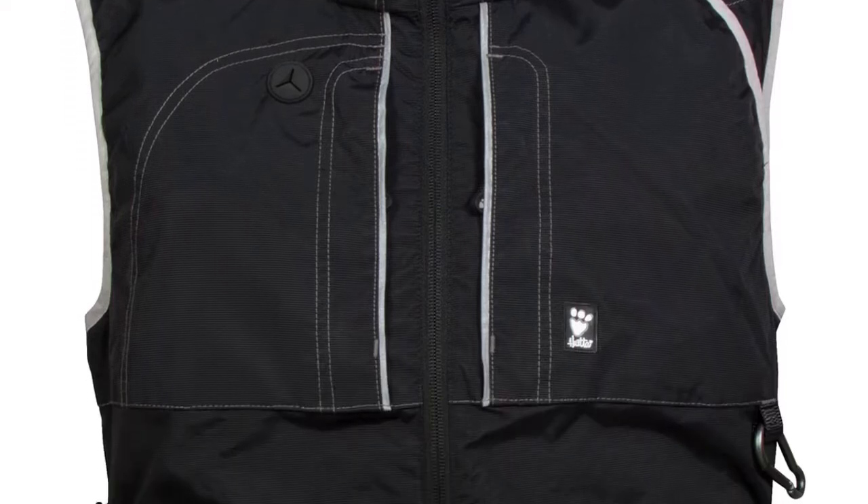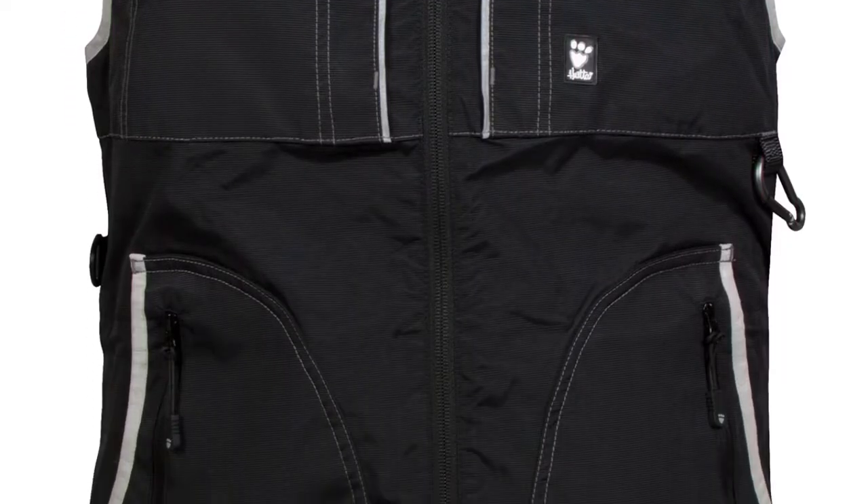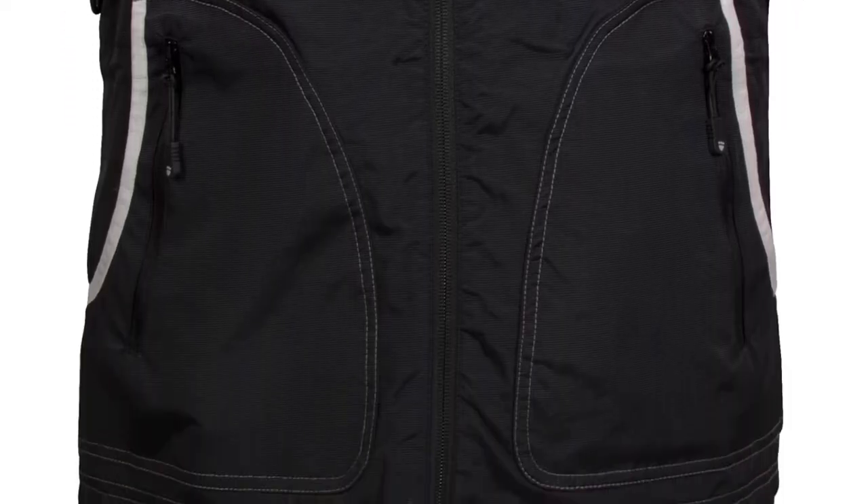The vest provides ample space for treats, toys, and accessories. The front of the vest boasts four zipper pockets, and includes a detachable, washable pocket for sticky treats in the front.